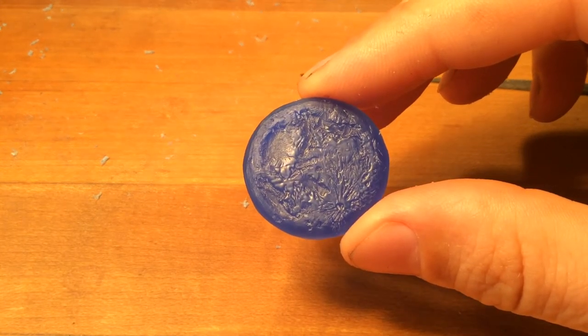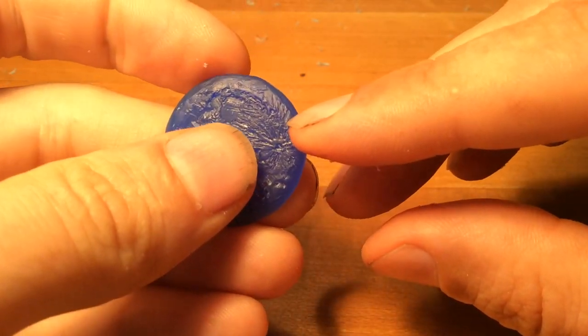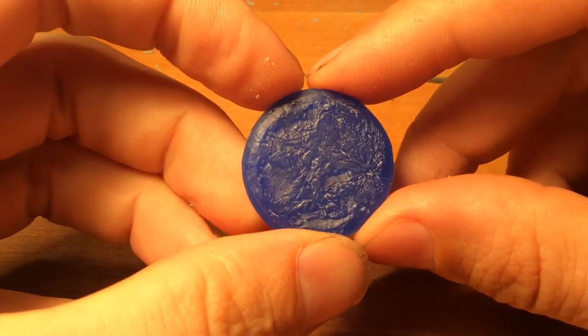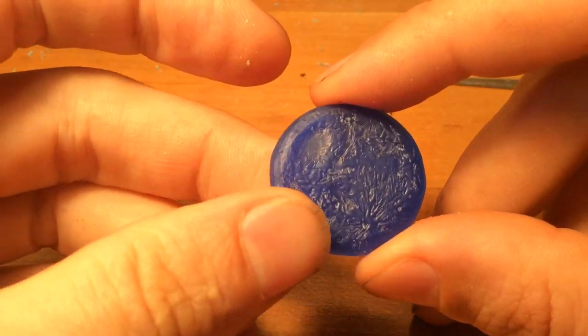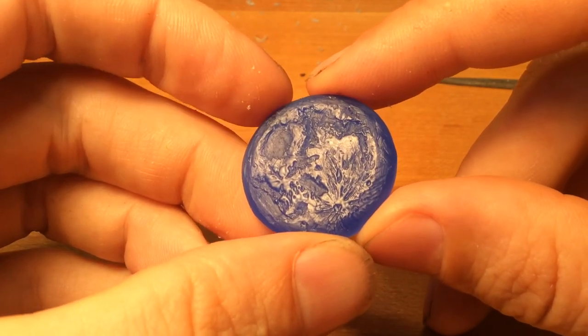At this point you have the option, if you decide you'd like these edges to be smooth, to flame polish the edges. I'm not going to, just because based on the wear of the wax, these edges are going to get the most abuse anyway, so they will come into their own patina and polish — but you could do that.